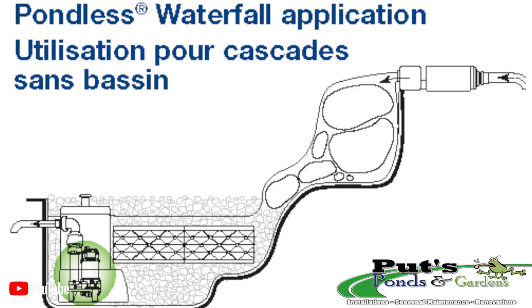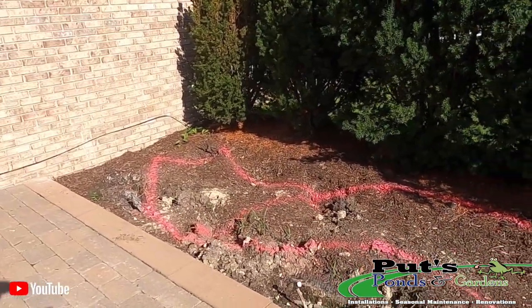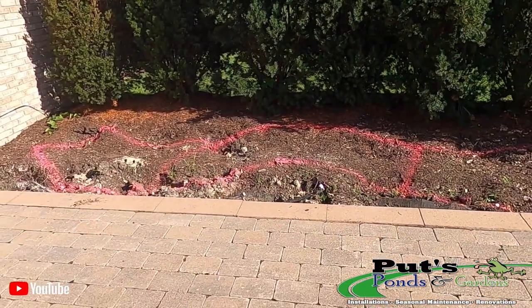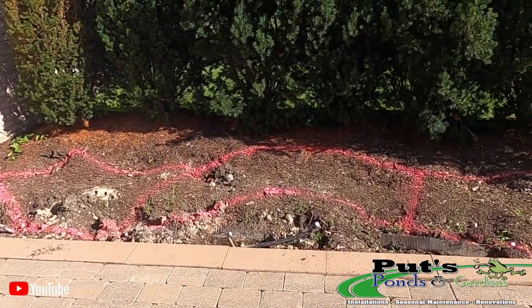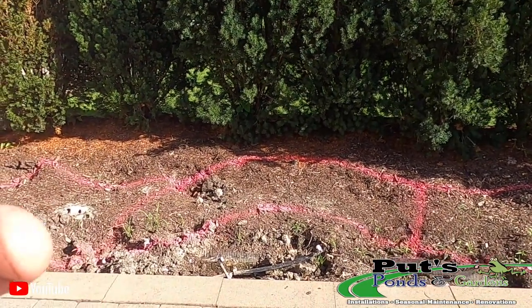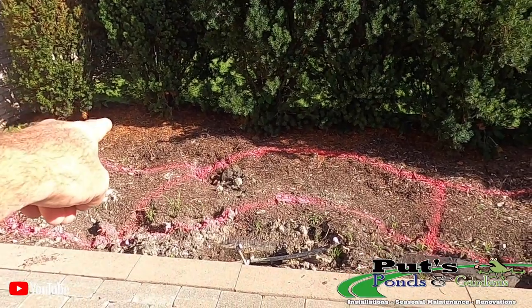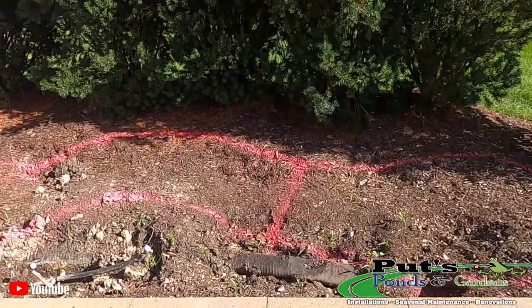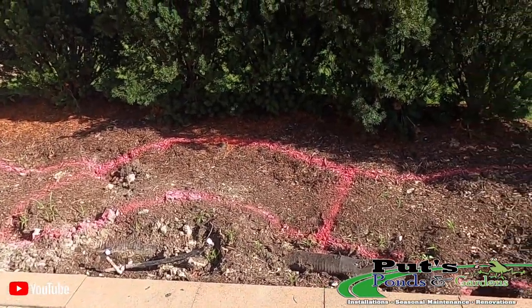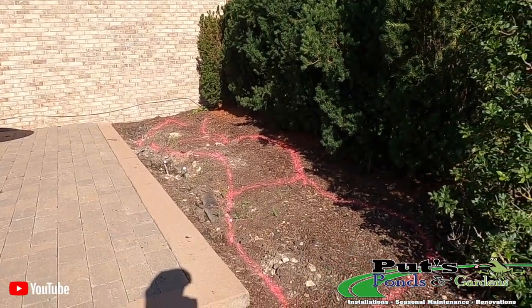We've got about a 20-foot long pondless waterfall from start to finish. In the center we're going to be doing the Aquascape Fire Bowl, so it will be water going around with flames coming up. Then we've got two side fire features. The design might change up a little bit as we go along, and the basin is going to be down at the bottom.